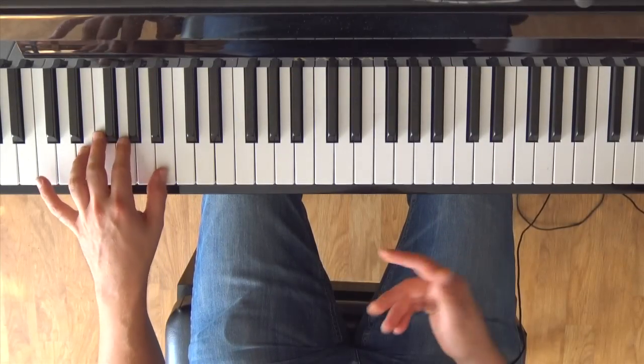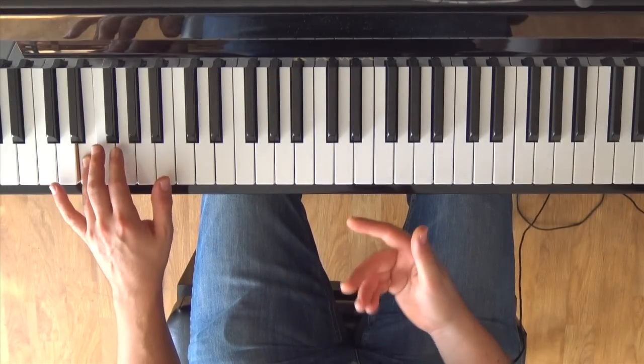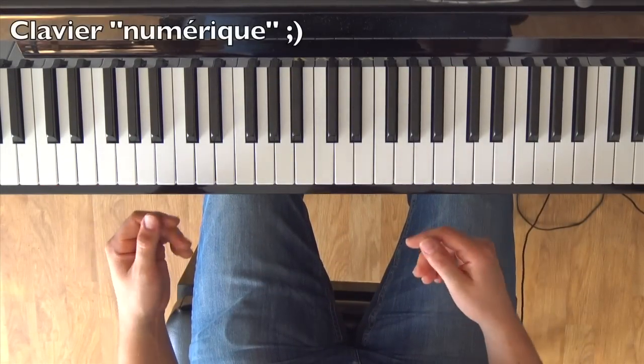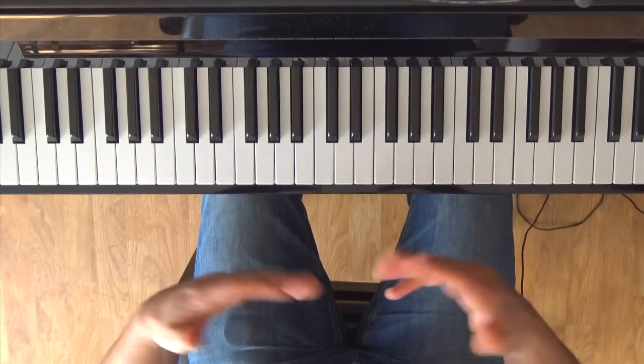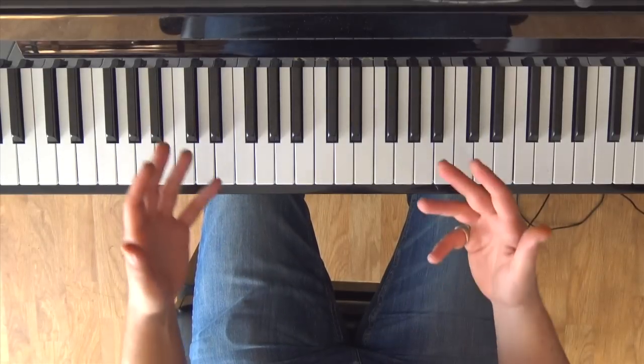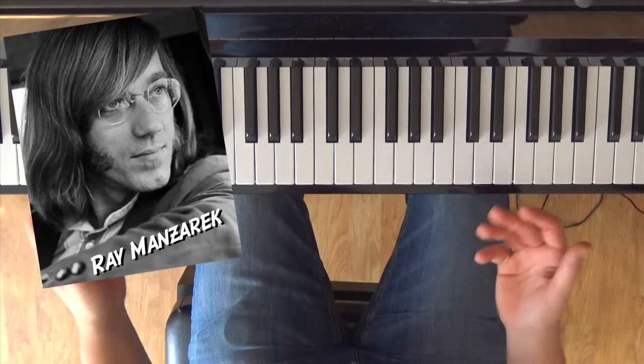For the explanation, I'm going to use a classic piano sound, because I don't have a microphone. If you have one, you can use an organ sound, which will allow you to resemble a little bit the playing of Ray Manzarek, who is the keyboard player of The Doors.